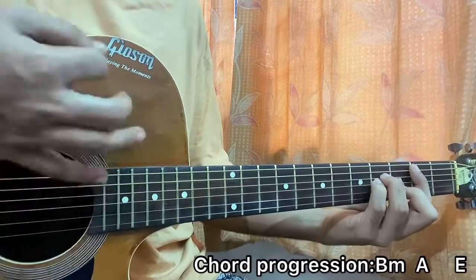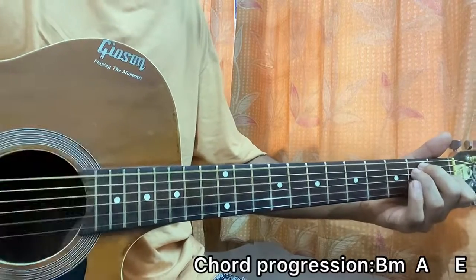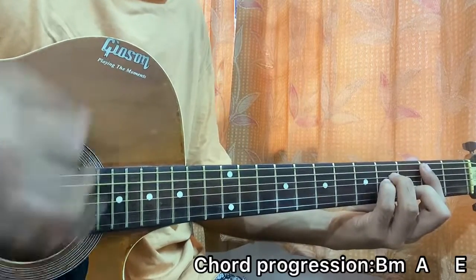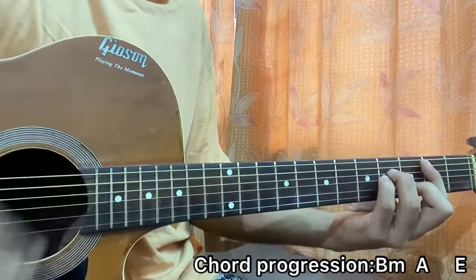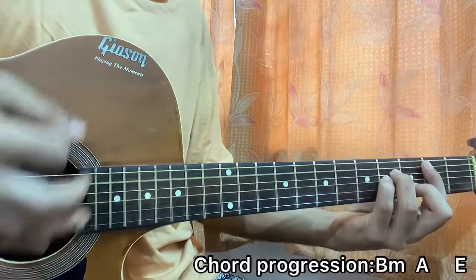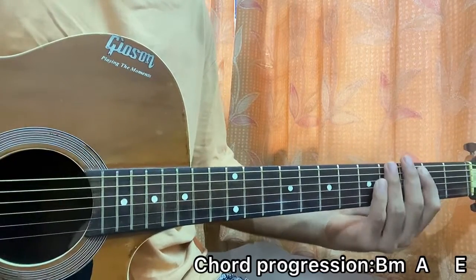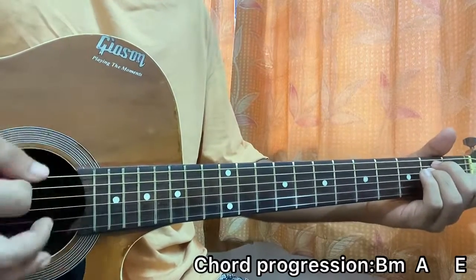So the full pattern is: down, down, up, up, down, down, up, down, down, up, up, down, and up. That's basically what happens throughout the whole song. Going down, up, down, up, down — then up, mute, up, down, down, up, down — then up, mute, up, down, down.